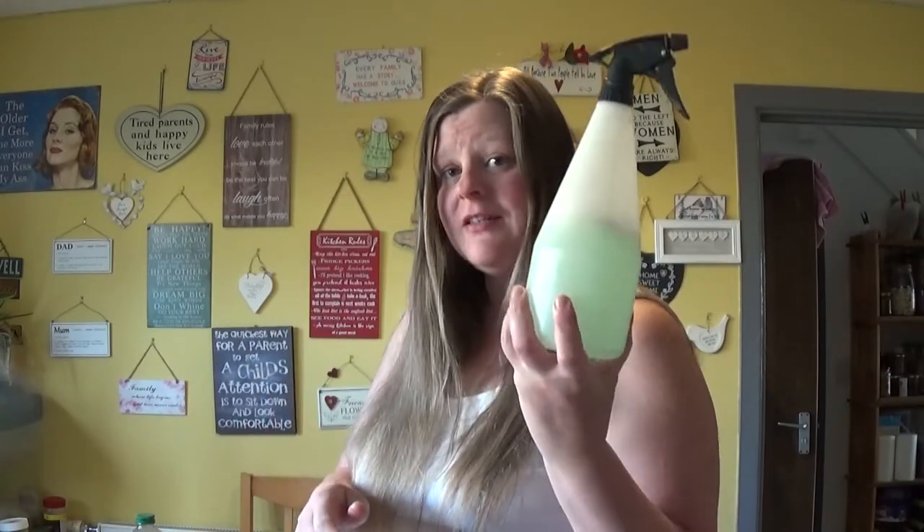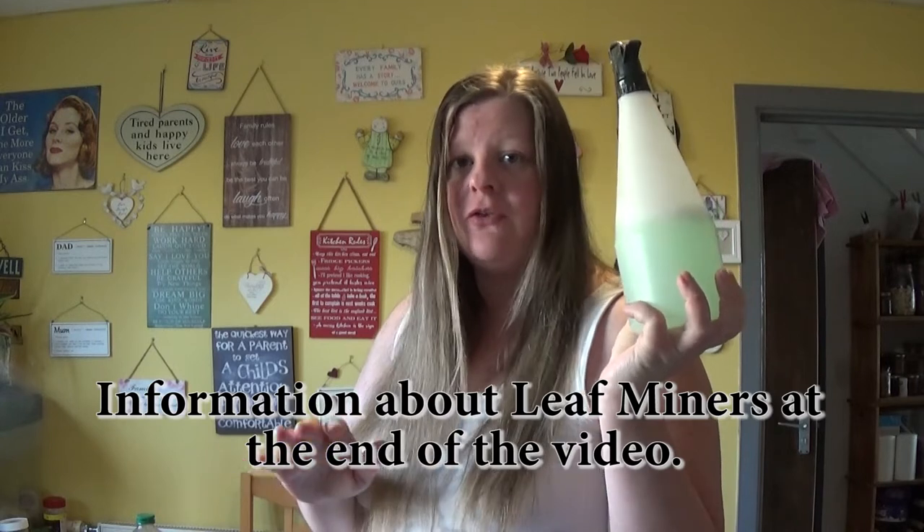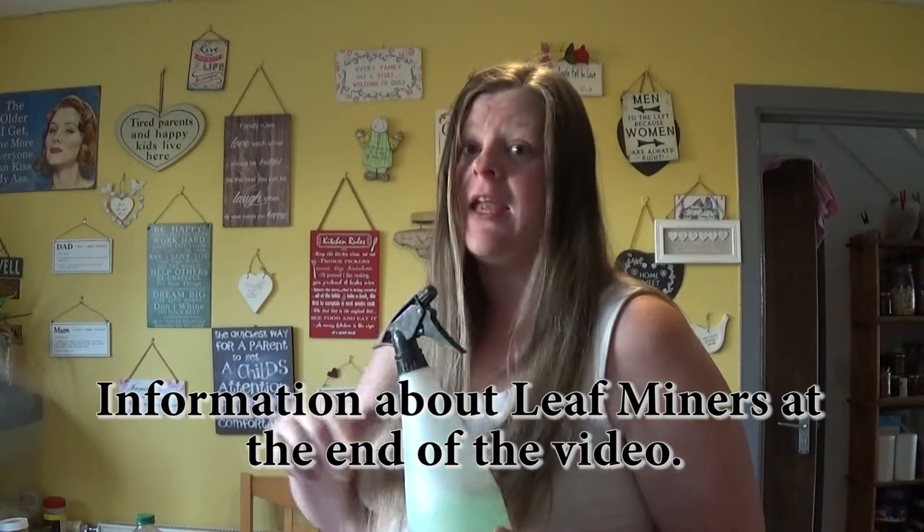Hello and welcome back to the Off-Grid Family. Today I'm going to be showing you how this gets rid of leaf miners. They're pesky little things and they can completely destroy your crop, so you want to get there before they get it.